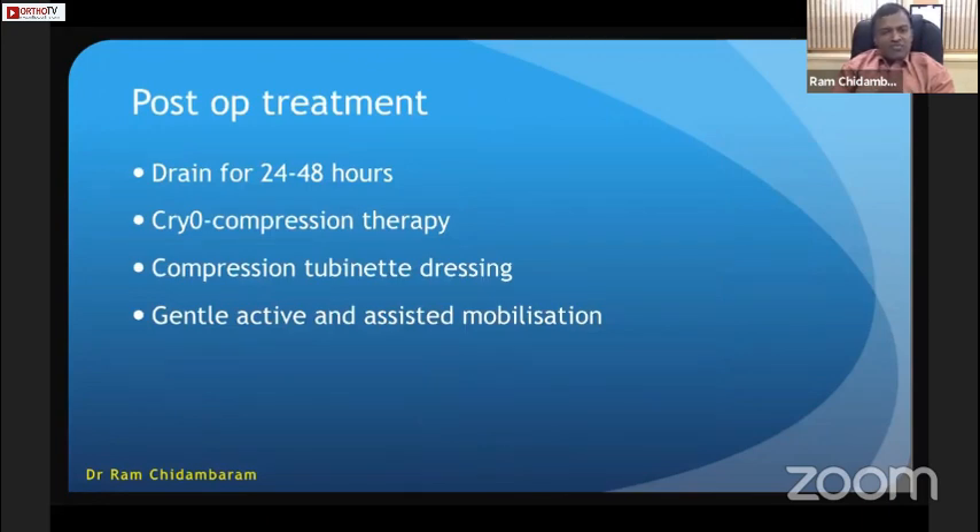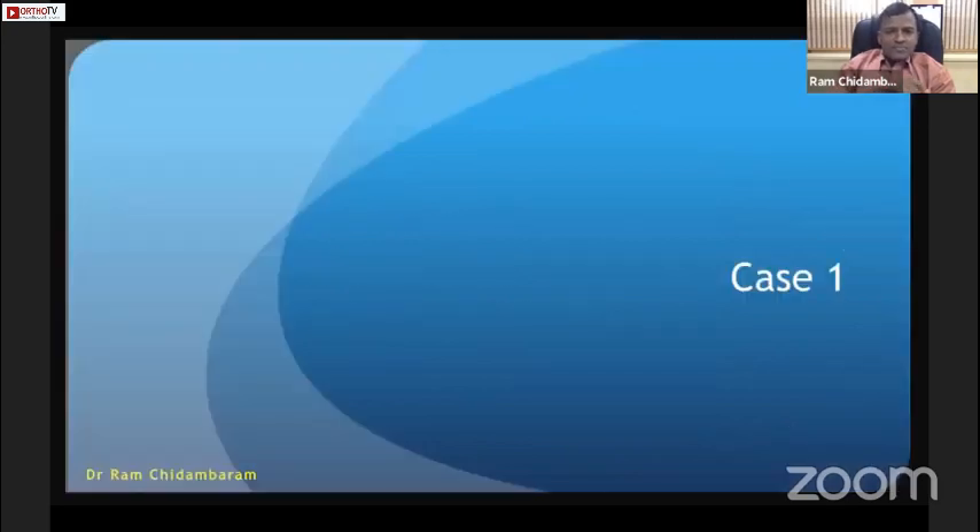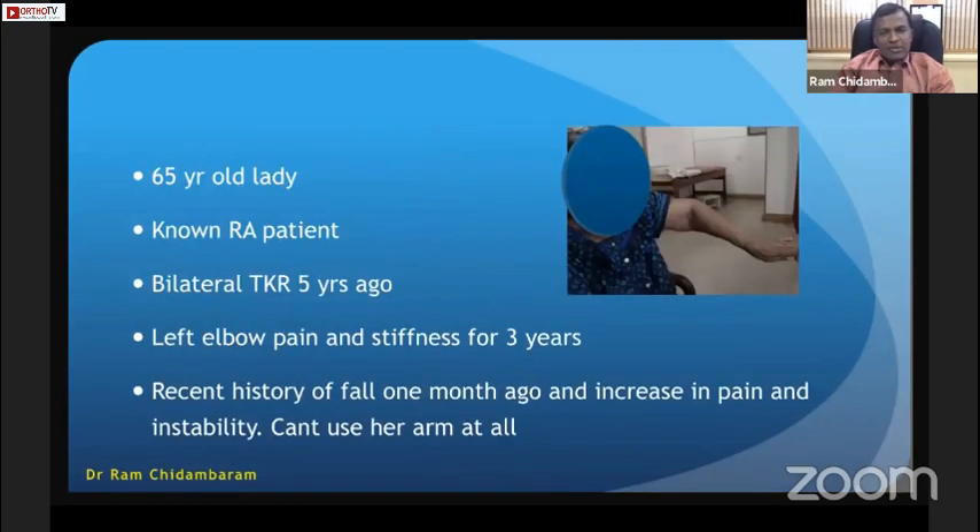Post-operatively, I usually keep a drain for 24 to 48 hours with cryo-compression therapy and a compression tube dressing, then start gentle active and assisted mobilization from day two post-operative.